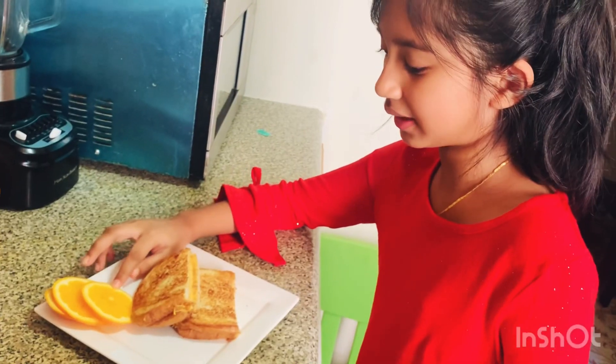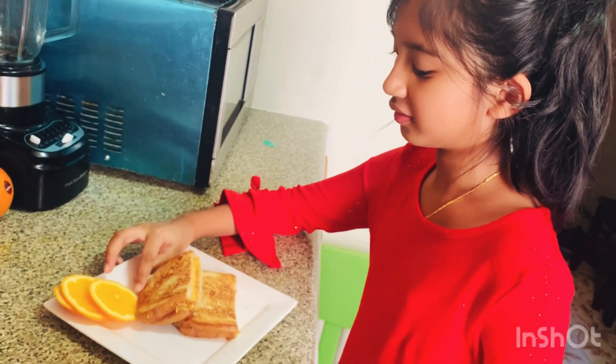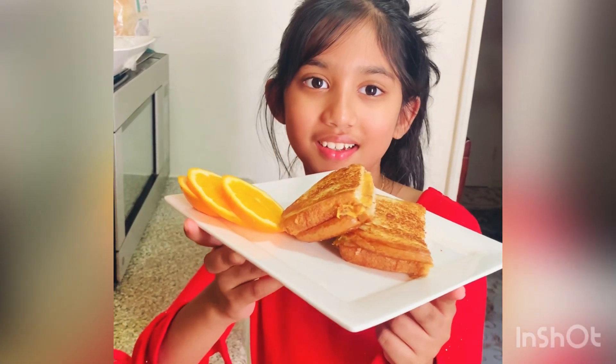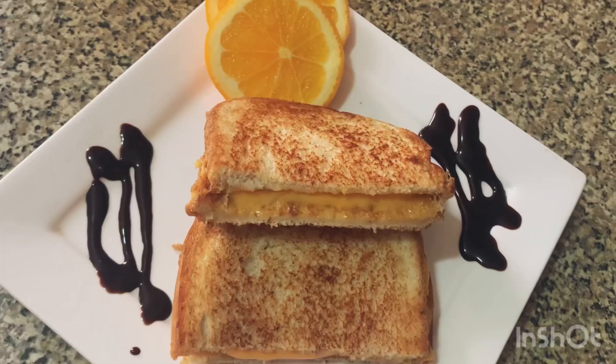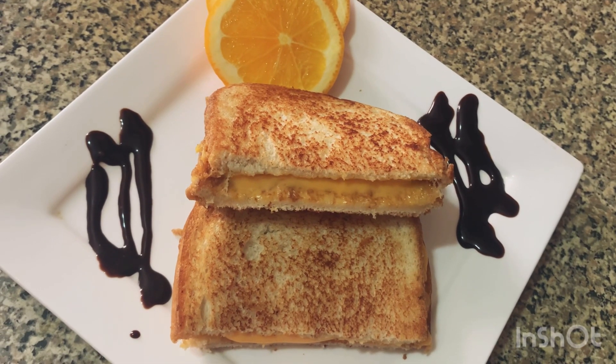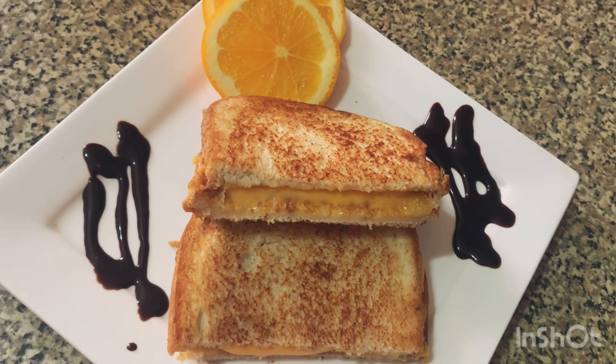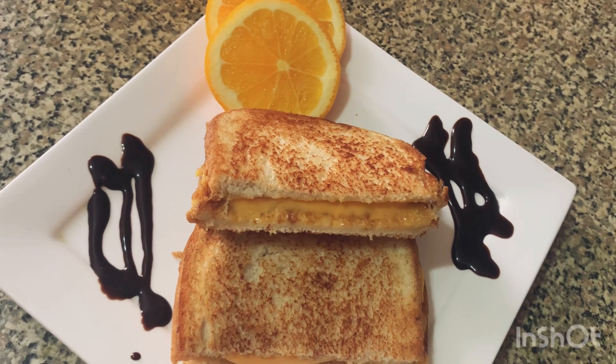The grilled cheese sandwich is done. If you like this recipe, please like and share. Allah Hafiz.